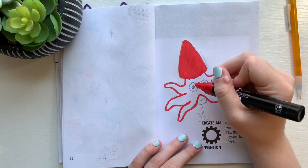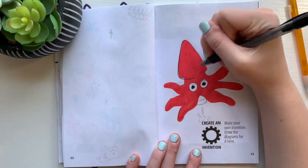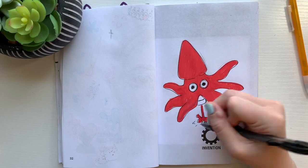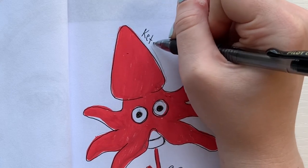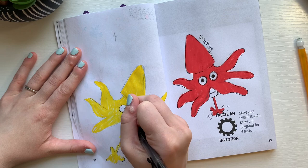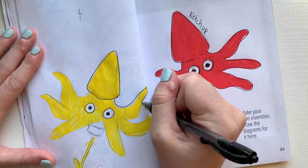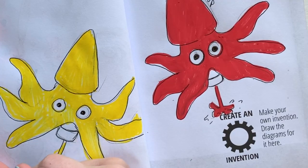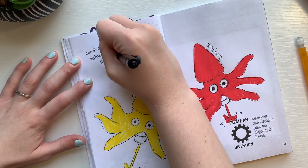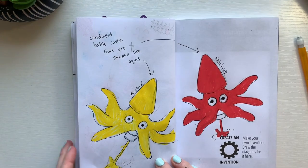I used Posca pens for this one, and it did not bleed through the book, which I was impressed with, but it did leave quite a bit of pilling and it was very hard to get a smooth color. I just kept on going with it and decided to add little outlines to the drawing so it was a little more detailed. I also decided to write the name of the condiment next to the squid bottle. He needs a friend, so I decided to make a mustard one as well. It's kind of like Zoo Pals — just animal plates — something that makes life a little bit more fun. I decided to leave myself a little note and drew little arrows to add some more to the page.